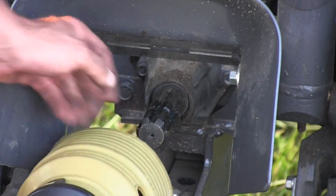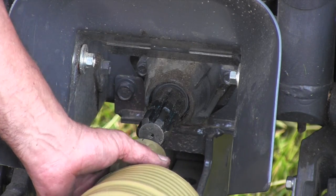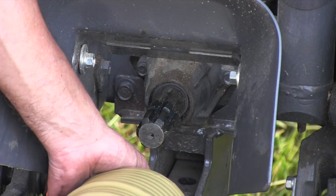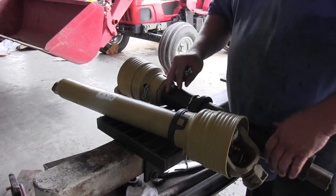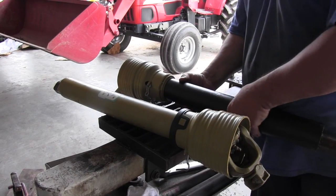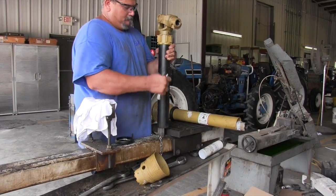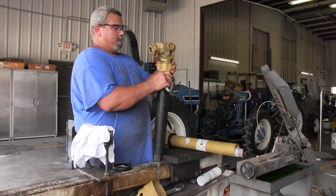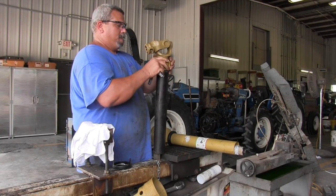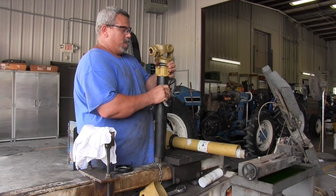I'm going to try to get in here and show you. If I hook this PTO shaft up, I would surely do damage to either the tractor or the cutter because it's too long. It's not a big deal for a dealer to shorten the PTO shaft — I'm going to take it to my local dealer, who has a bandsaw and can cut off a few inches on both the front and back half to make it fit. Without doing this, I would probably break the PTO shaft off on the tractor the first time I hit a bump.